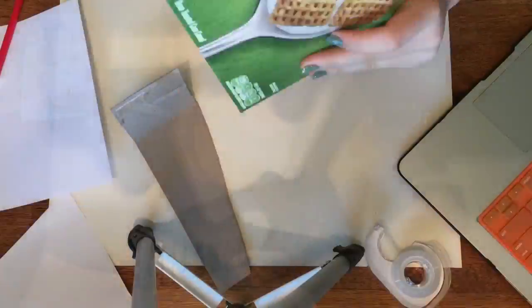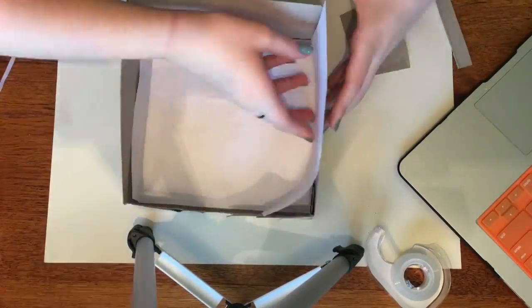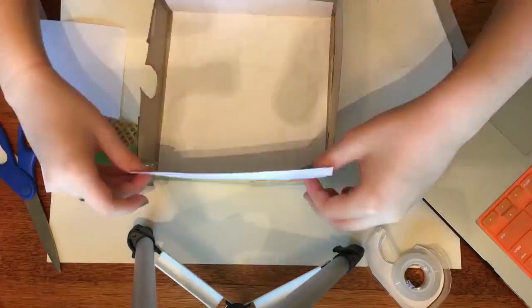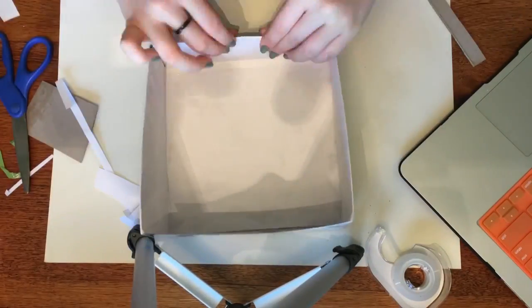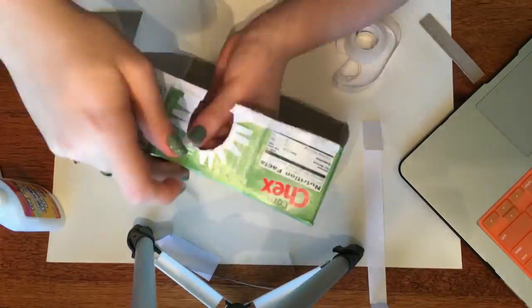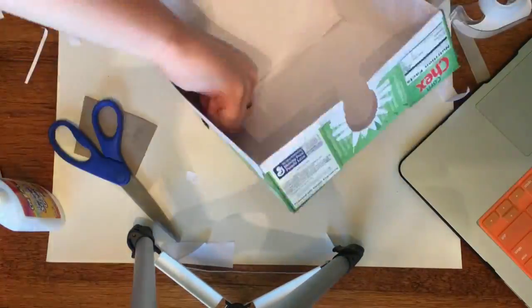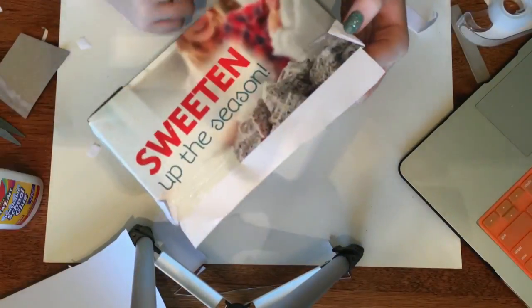Now that it's dry, I'm going to cut off the edges. I'm taking white computer paper and covering the entire inside of the box — you could also cover the outside, but looking pretty isn't a huge deal to me. For the hole I cut out, I'm cutting little flaps in the paper and folding those over so it's not just a crinkled square line.